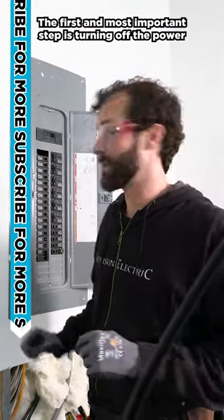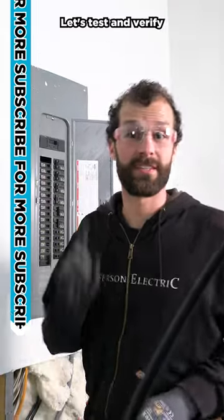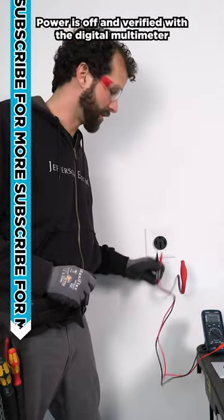The first and most important step is turning off the power. We have two so we're turning them both off. Let's test and verify — power is off and verified with the digital multimeter.